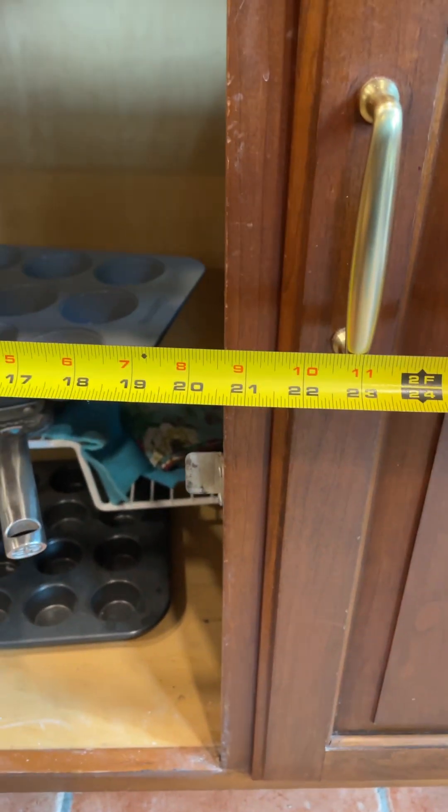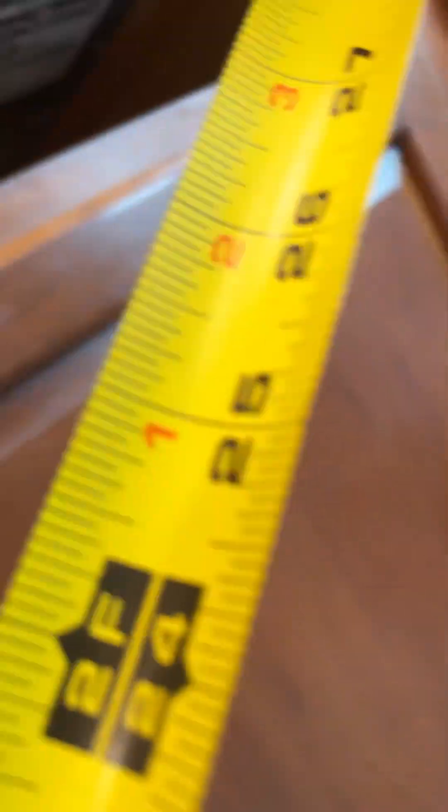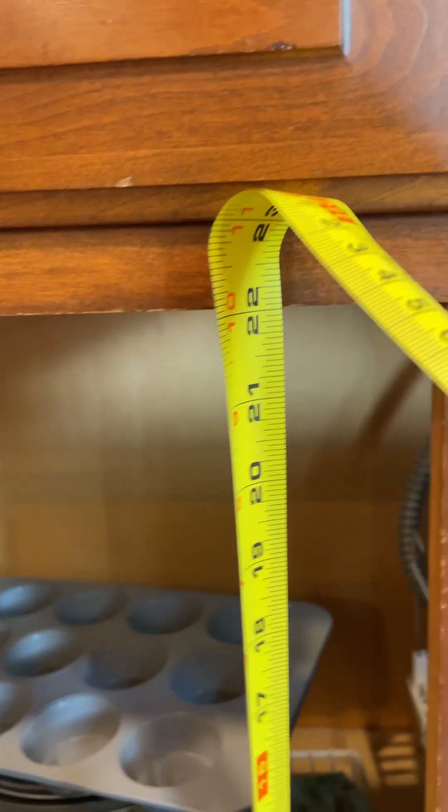That's a 20 and a half inch opening, and 22 inches vertical.